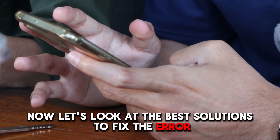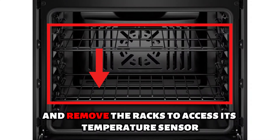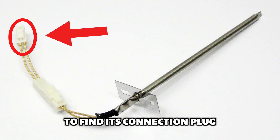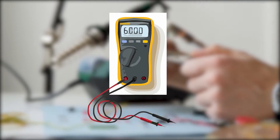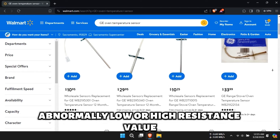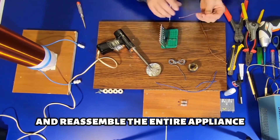Now let's look at the best solutions to fix the error. Replace the temperature sensor. Disconnect the appliance from the power supply, open its door, and remove the racks to access its temperature sensor. Undo the screws holding the sensor and pull its wire harness gently to find its connection plug. Squeeze the tab on the plug and pull apart the connection to disconnect the sensor and measure its ohmic resistance. The resistance should be about 1080 ohms. Abnormally low or high resistance value indicates that the sensor is faulty and needs replacement. Connect a new temperature sensor and reassemble the entire appliance.